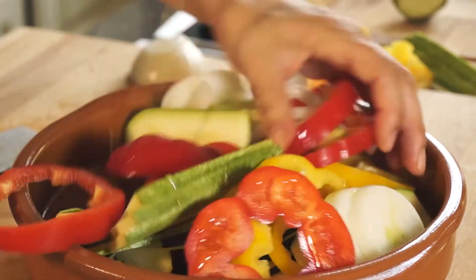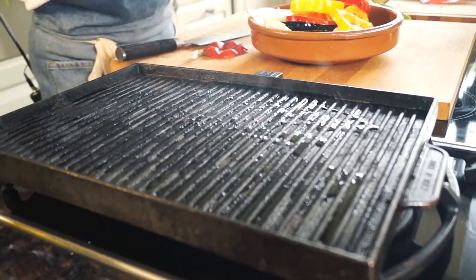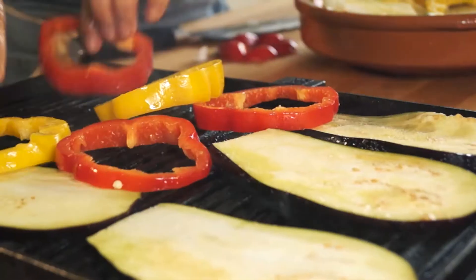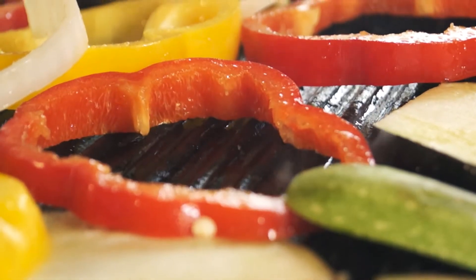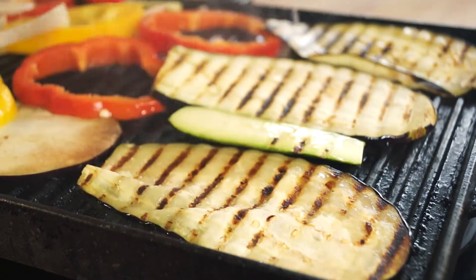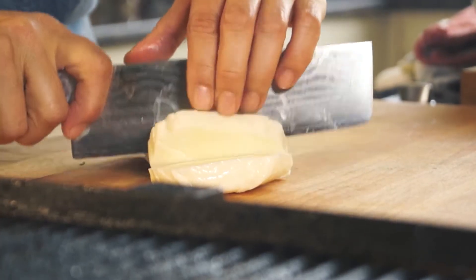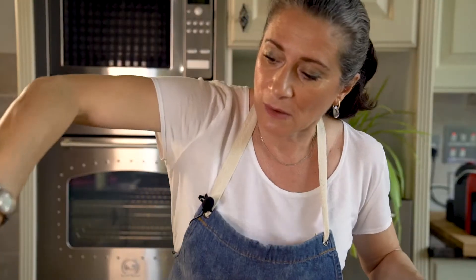I'm going to leave the skin on the aubergine and cut it really thinly, and finally some onion in rings. I'll toss everything in a little olive oil and then it's going on the griddle. The halloumi cheese I'm going to slice to almost a centimeter thickness, with a little olive oil.